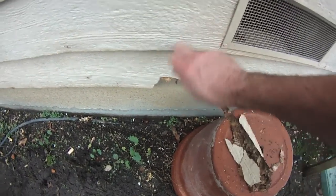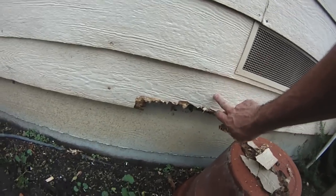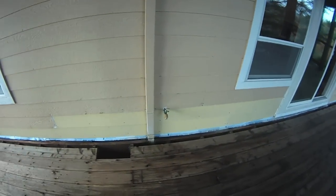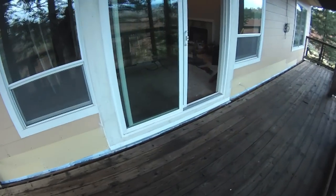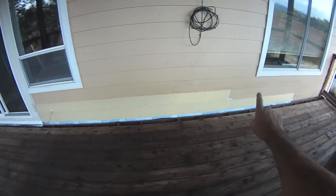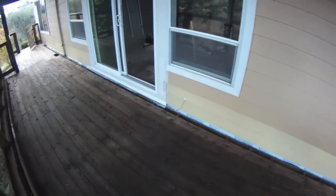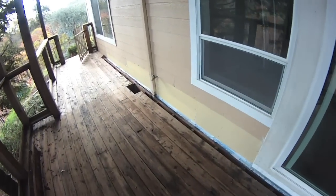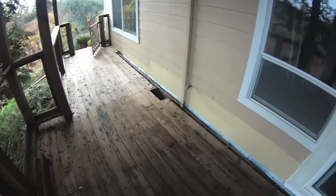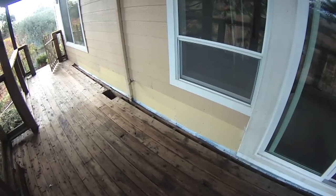I'm not quite sure why that bottom course rotted out — this one's fine. The mud sill is right here, so this is all below the actual foundation. There could have been bushes or something. Here's how we leave it: I ran the Fortiflash up seven inches behind here, which covers that whole bottom course. This allows about a two and a half inch exposed piece of Fortiflash that the homeowner's deck guy can tie in another piece of flashing to before replacing the boards.